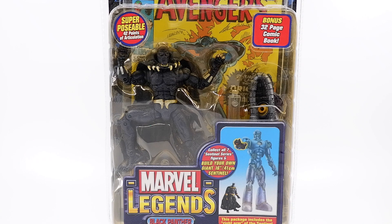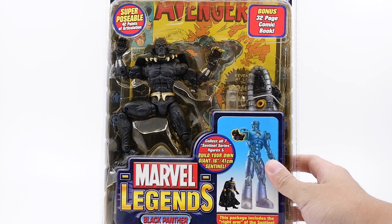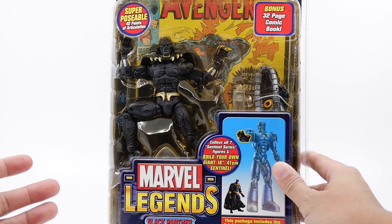This one is absolutely without question the comics version — it's got the retro OG look. If you guys have seen the modern Avengers version, it's definitely not close to this figure here. This figure comes with the right arm for Sentinel, and it also comes with the tentacles that attach to the body and Sentinel's hands.